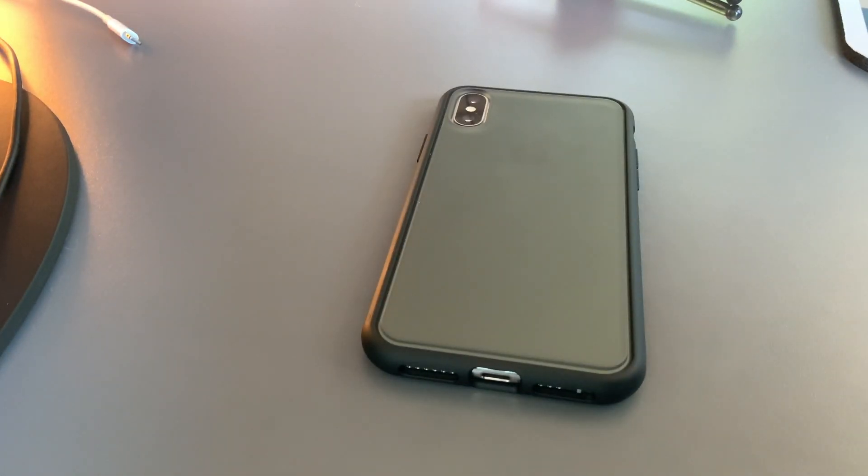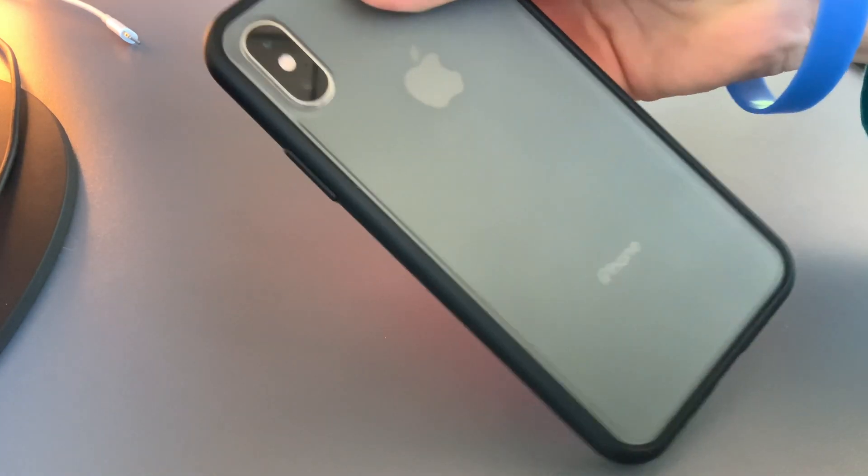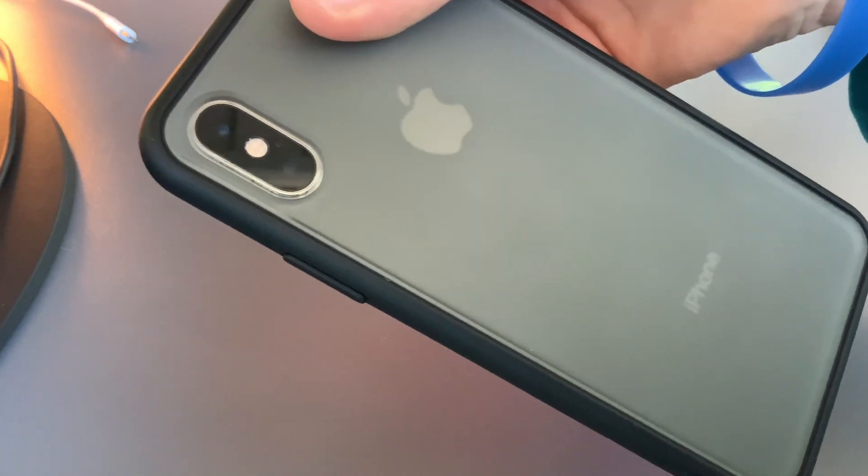In this fairly straightforward lecture, we're going to be teaching you how to put a case on your iPhone. So right now, our iPhone is all cased up and it has our case on. So let's go over this process.